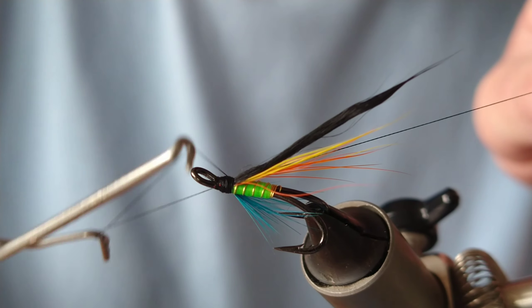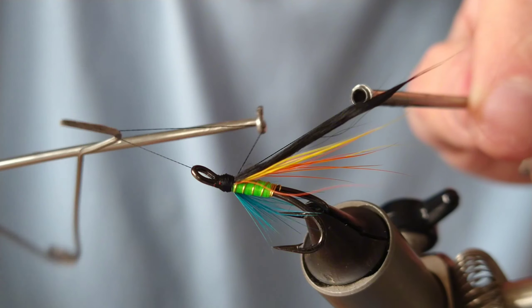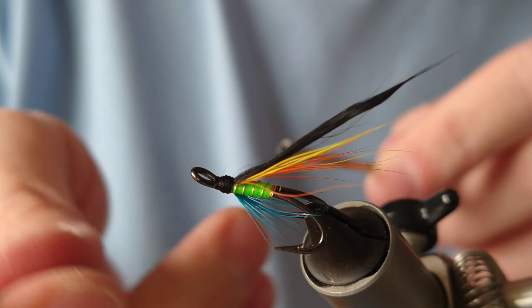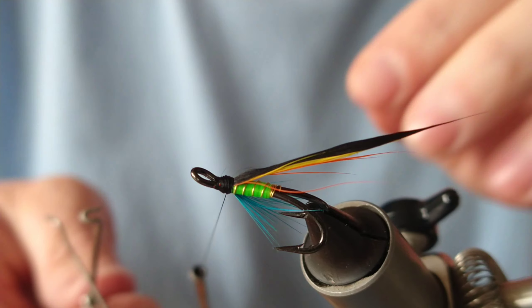All we need to do is a quick whip finish, at the same time building up that head. And that's your Icelandic Willie Gunn.